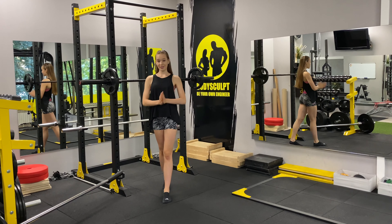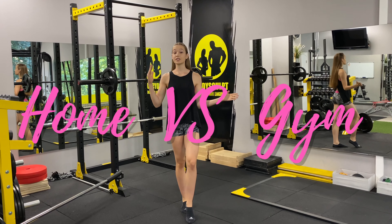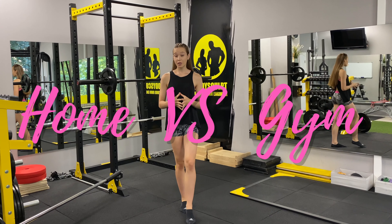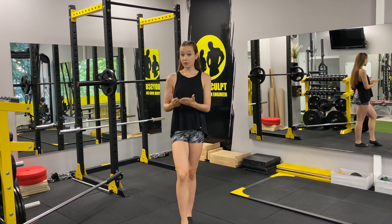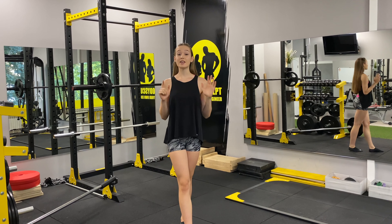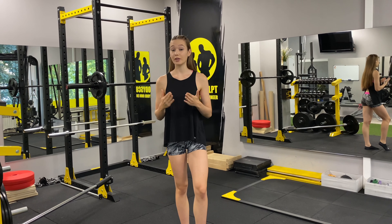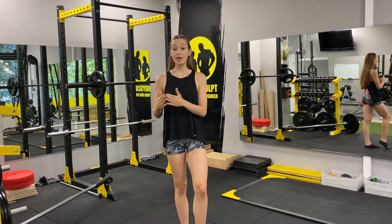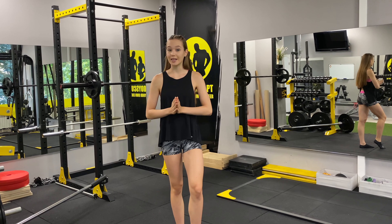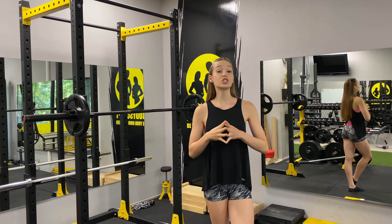Welcome back to my channel. In this video we're going to be looking at gym versus home. Many of you train from home or don't have access to the gym, so I'm going to take a look at seven exercises we see at the gym and modify them so you can do them from the comfort of your home using only a resistance band or even just body weight. Let's go — first I'm going to show you how you can do the squat from home.